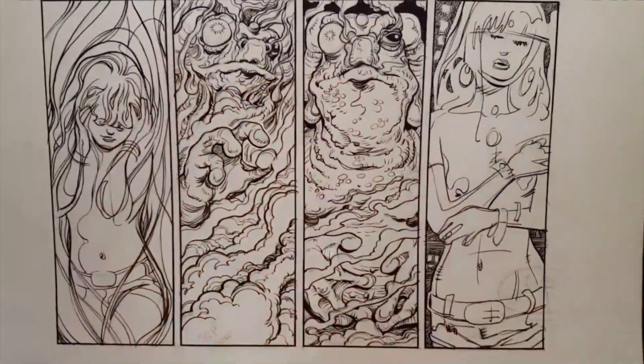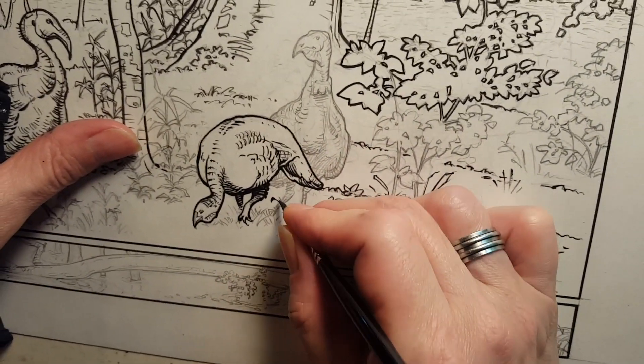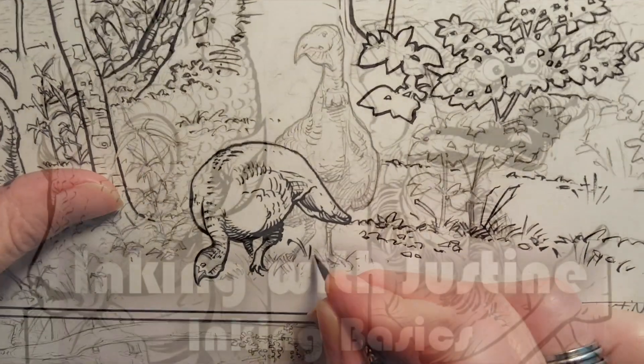There are some simple tricks, but mainly it's not tricks. It just takes work and courage, and I'm sure you have both. This is Justine Mara Anderson — please join us for Inking Basics.